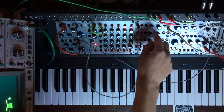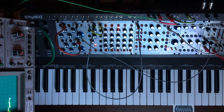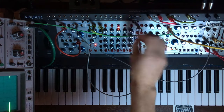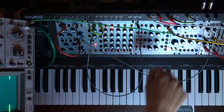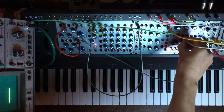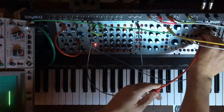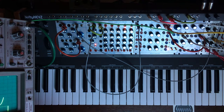One thing is that those envelopes are linear. In order to see that, we are going to take this output to the scope. You can see here it's linear. Thanks to the 25070, we can send a copy of our function — the output of our function — and invert it. And if we send this back into the control input of the decay or attack, we can make an exponential shape.